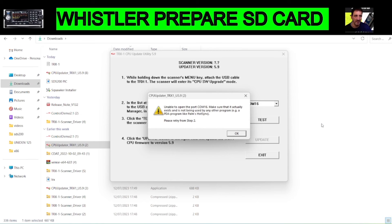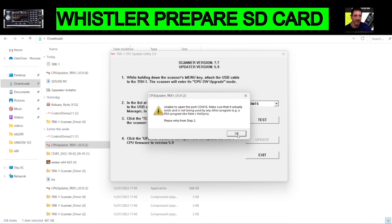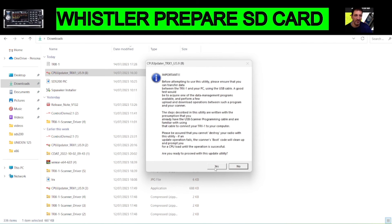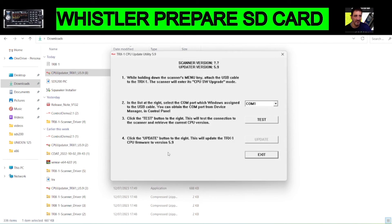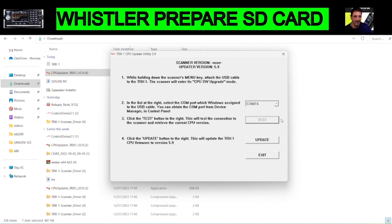If it sees your device it will allow you to click Update. If it doesn't, just put it into firmware mode again — unplug and plug back in. Let's close it down, rerun the program, acknowledge, continue, COM16, test — that looks good. Click OK and then click Update, and you'll have the firmware on your device. Bye for now, 73.